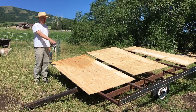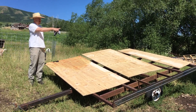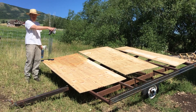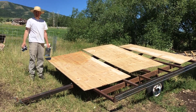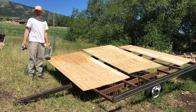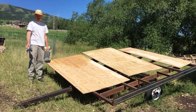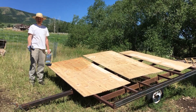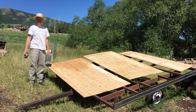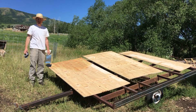I've got two 4x8 pieces of plywood and a 2x8 piece. I'm going to use a 50/50 mix of turpentine and tung oil just to waterproof it. I'll put maybe four coats on there, let it soak in between each coat, and then I'll screw it onto the trailer.